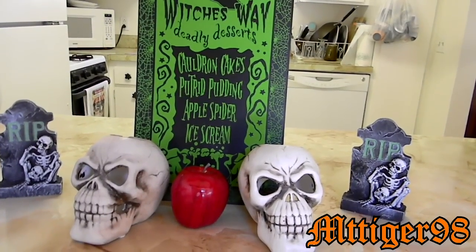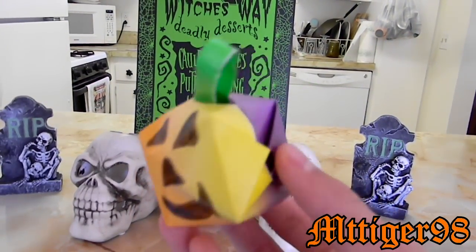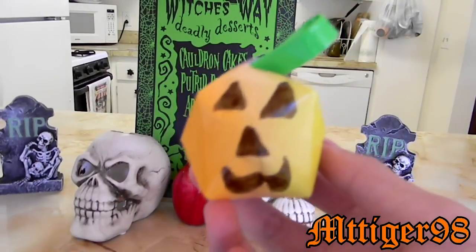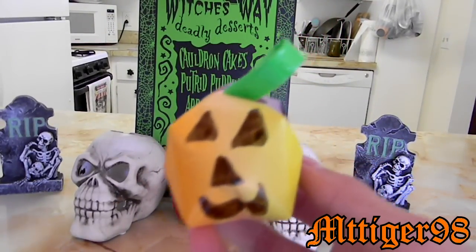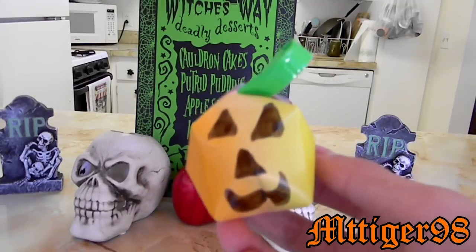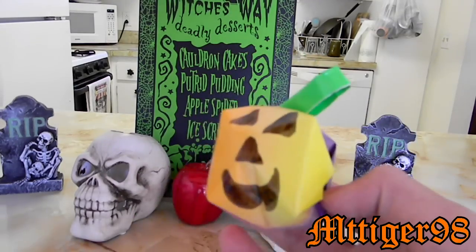Hey guys, so today I'm going to teach you how to make this really easy origami pumpkin, part of the Halloween origami thing I'm doing. I just use duct tape for the stem — you could use paper ribbon and other stuff. You basically just make a paper ball, so I'll show you right now.